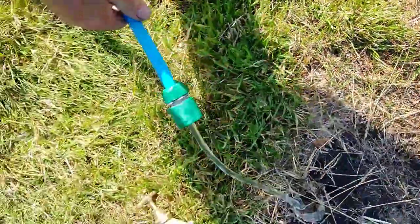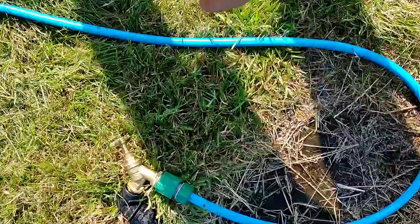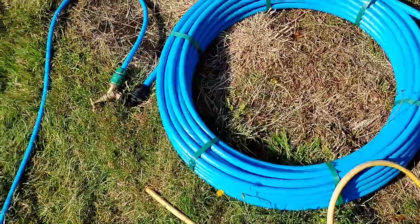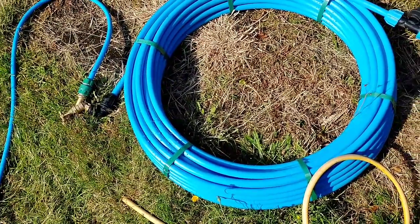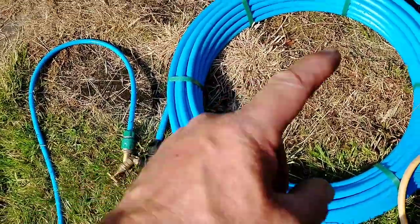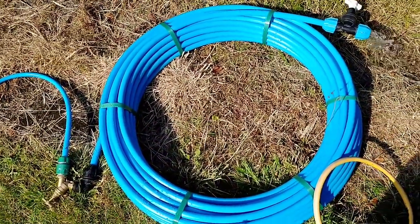I'm going to attach this to my tap to fill the loop. So that's attached to my tap there now, filling the loop. I've filled the loop with cold water now. Turn that tap off, turn that stop tap off, close the loop.